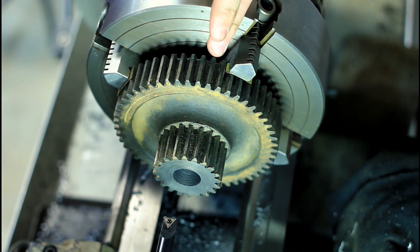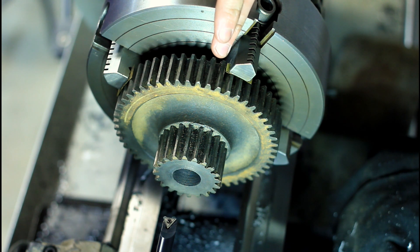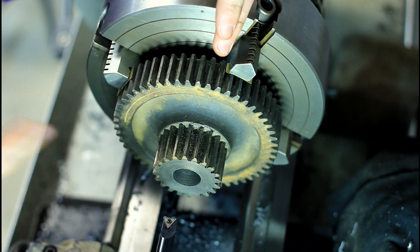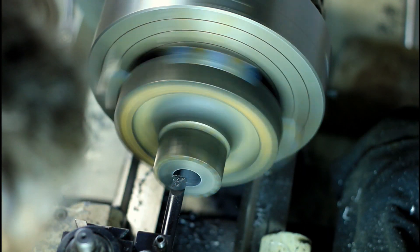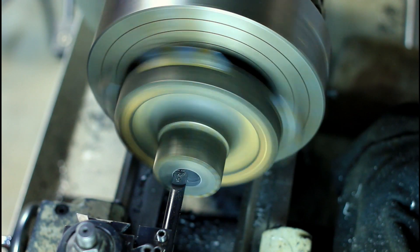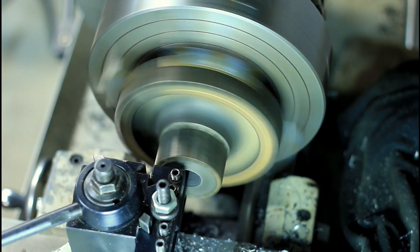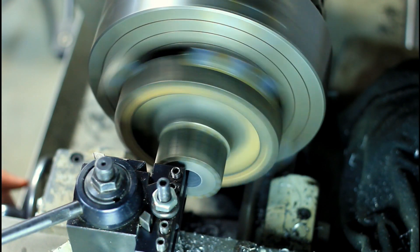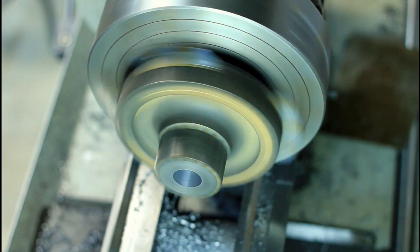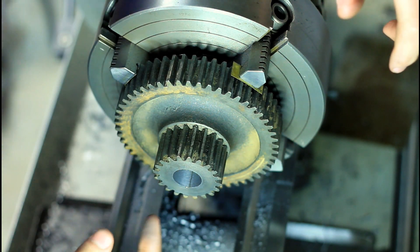Now that we've got the shaft built up, we need to clean the bore out because it's not straight and it's pretty rough. I'll freshen that up on the lathe and then turn the shaft to match the bore. I initially indicated in on the small gear, which made the bore run pretty true, but I later decided I'd rather have the large gear running straight over the small one. I re-indicated it, so it took out a bit more than necessary — but it's good, just taking a little bit too much out.